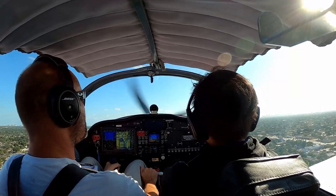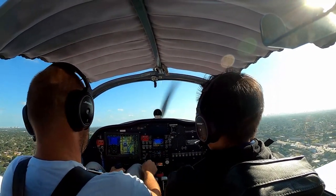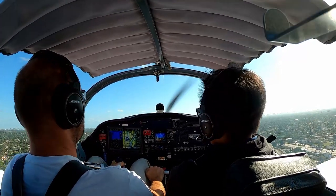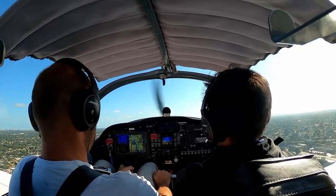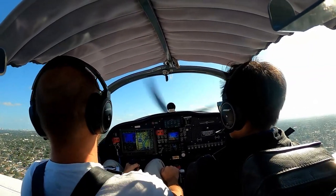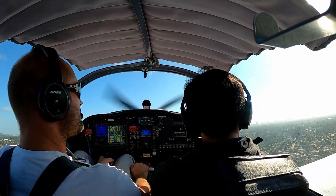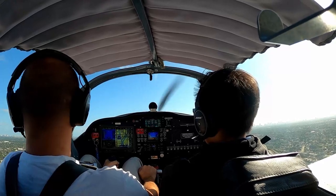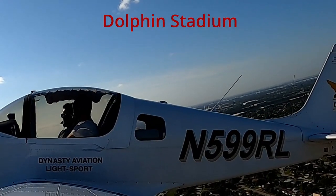Climbing — climb speed will be 72 knots. Beautiful view up here. Five One Two X-Ray climbing, going for 500 feet. Perfect — what a beautiful day to fly.